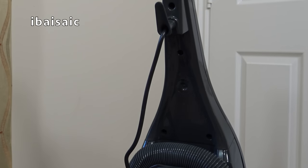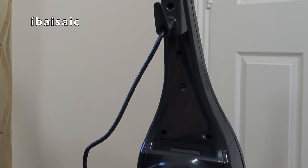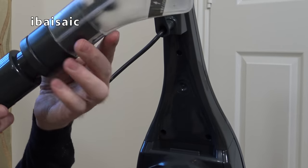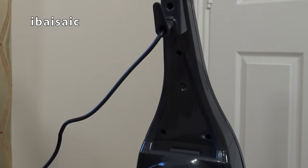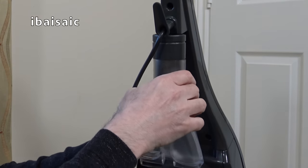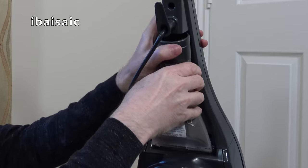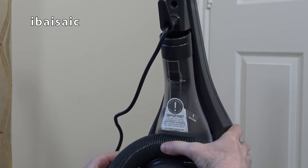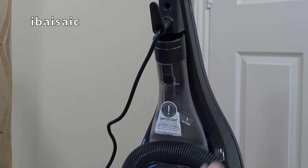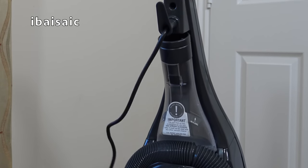If I take the hose off, you'll see that the spill pickup tool will fit onto the hose. Then we can pop that back when we're not using it. There we go - pop the hose back. This clips in - it's fairly neat.